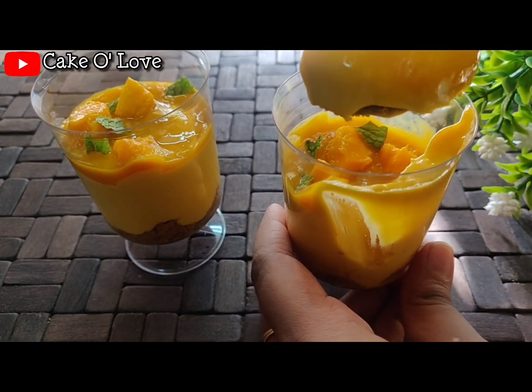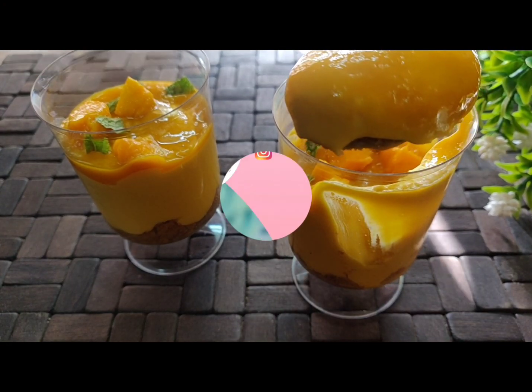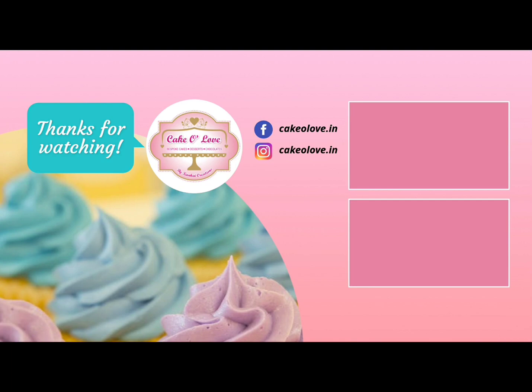Here we have 100 grams of cream cheese — to make cream cheese at home, click on the i-button above. To this we will add 60 grams of cream, one tablespoon of powdered sugar, and 100 ml of mango pulp. This is just raw mango pulp; you can adjust the sweetness according to the sweetness of your mangoes and add more sugar if you like.